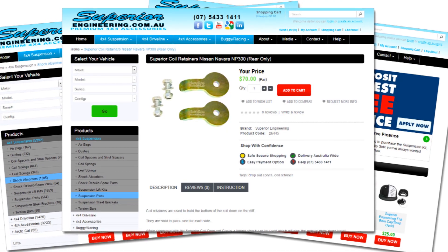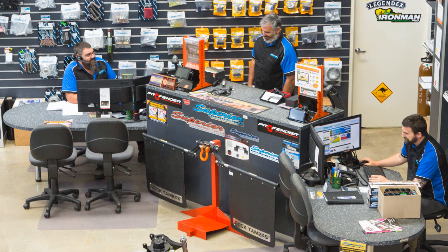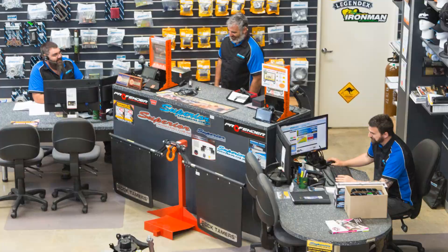They are available to purchase online 24/7, over the phone during business hours or in person at our Deception Bay 4x4 retail showroom. For more information, be sure to check us out at www.superiorengineering.com.au.